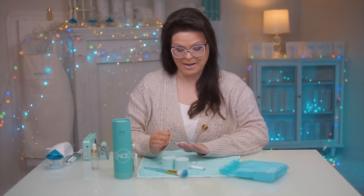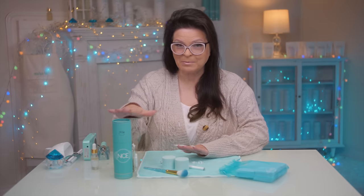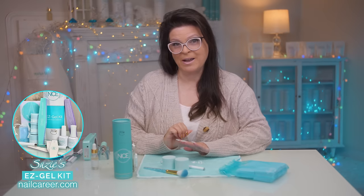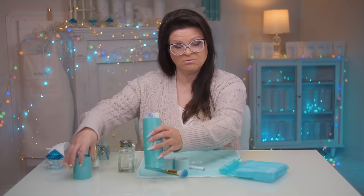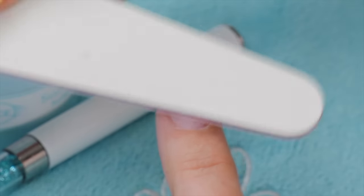I spent the morning doing some ombre and I saved one finger to show you how to do it. Many have commented since I started selling my Easy Gel kit, and I want to show you how to do my ombre my way. Really, really simple, but absolutely stunning. This method will apply to any shape, any size. First thing, as we do with any nail, we want to buff it up.